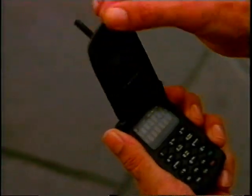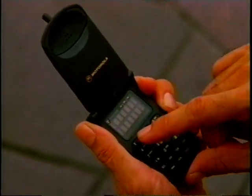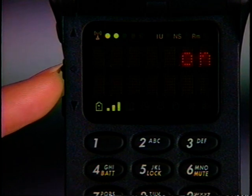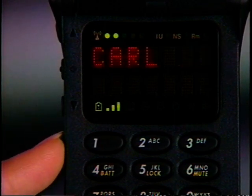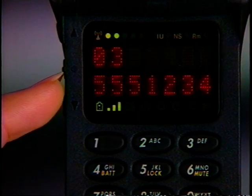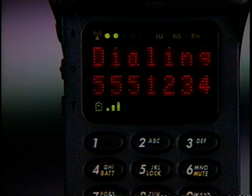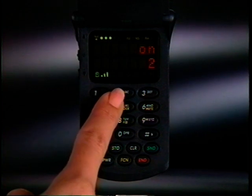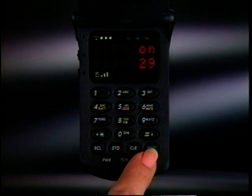A variety of options are available for convenient recall of numbers stored in your phone's memory. For example, to locate a stored name and number, press the Smart button to open the phone's alpha directory. Then use the volume keys to scroll through the entries. When the name you want to call appears, just press and hold the Smart button for a moment — your call will be dialed automatically. If you know the memory location of the person you want to call, SuperSpeedDial is a quick shortcut — just enter the location number and press Send.